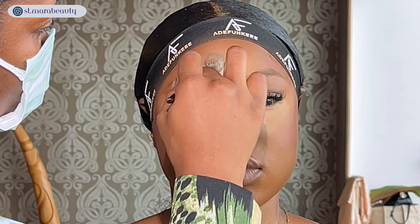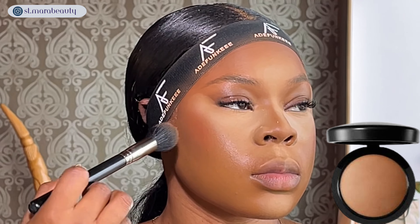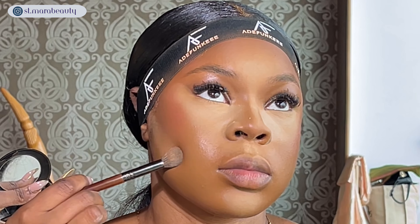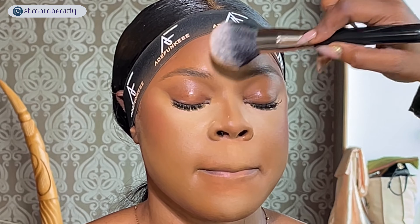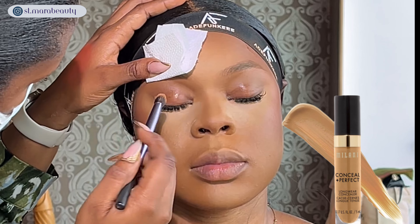To set the contour areas on her face I'm using the Mineralized Skin Finish in Deep Darkest with a tapered brush. I'm also doing a reverse contour with the setting powder used earlier. To set the rest of her face I'm using a MAC Studio Fix — I'll put the exact shade in the description box. I'm keeping the nose contour area natural, so I'm not setting it with any darker shades.